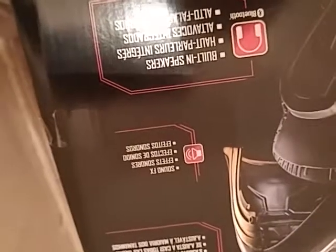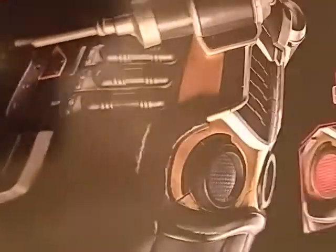Just a bunch of random info on the box — same thing on the other side — and here's a description: built-in speakers with fun sound effects, adjusts to fit most head sizes, electronic helmet with two LEDs. Premium role-play helmet. Okay, we're gonna open the box now.